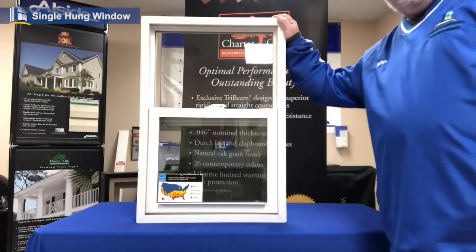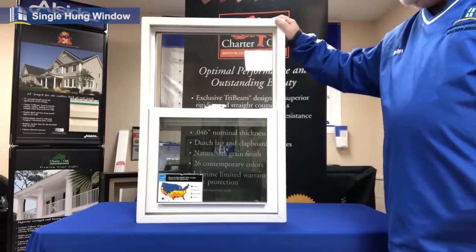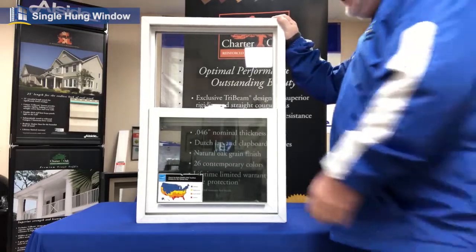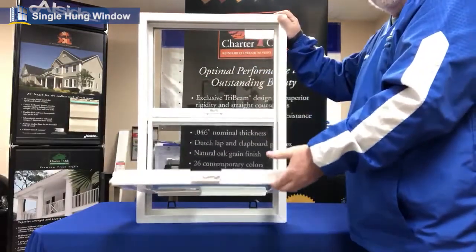Hey friends, John with Premiere Windows. One of the biggest questions we get asked all the time: what's the difference between a single hung and a double hung? What we have today is a single hung window. As the name suggests, the bottom sash will move up and down, and with two little tabs it will tilt into you.